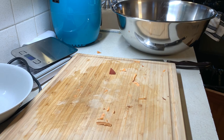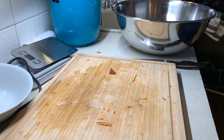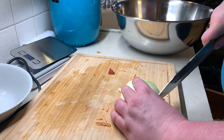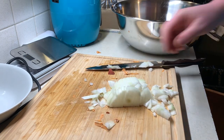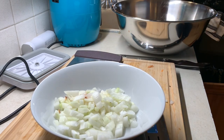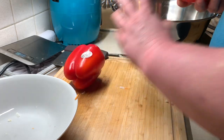Now we move on to the onion. I've got half an onion in the refrigerator — used the other half for the same recipe a while back. It's another vegetable I'm terrible at dicing. We've got 153 grams of onion going right in with the sweet potatoes.